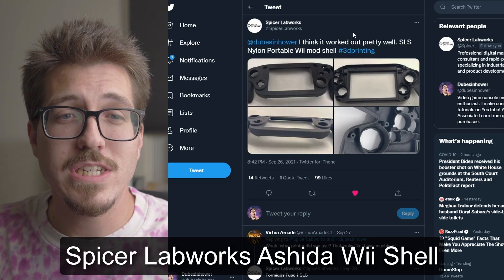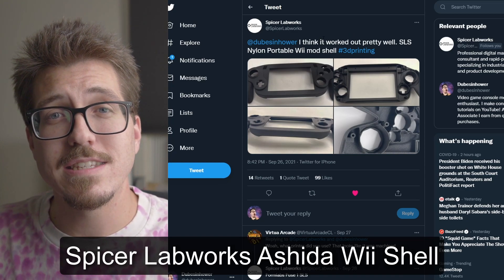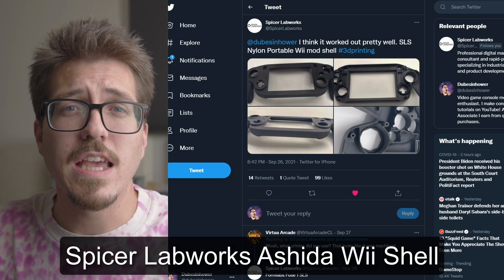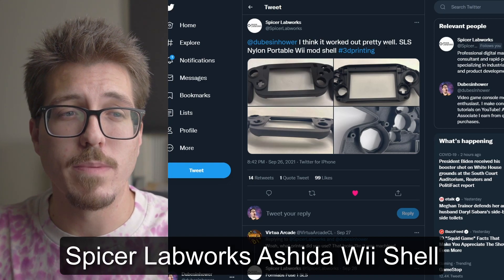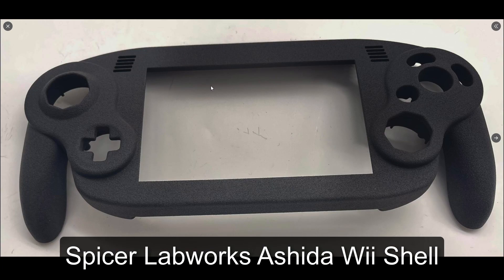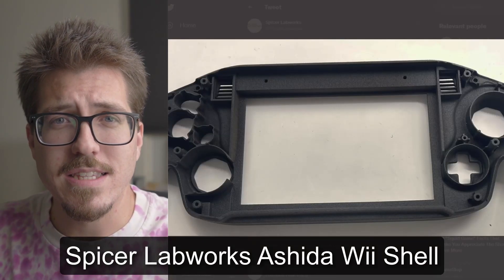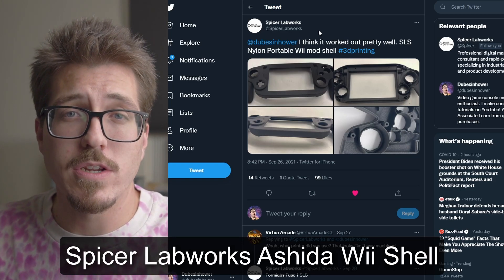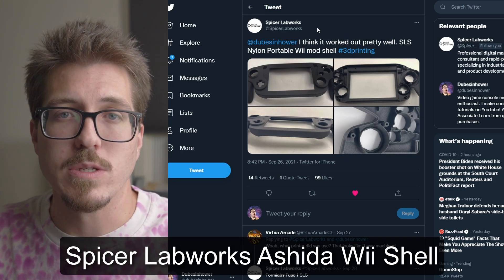I've reached out to Spicer Labworks — they have an SLS 3D printer, which is selective laser sintering. This is a professional caliber 3D printer meant for rapid prototyping for industrial work. Look at the detail on this print — I don't even see layer lines from this angle, maybe down in the corner. I think this is just going to be awesome and I'm going to try to show you guys more about it.